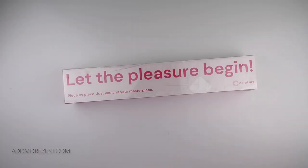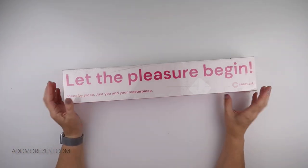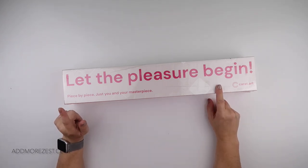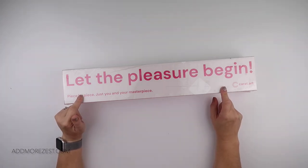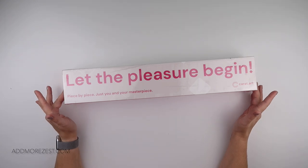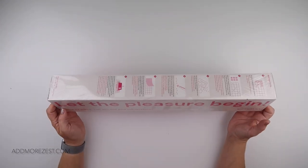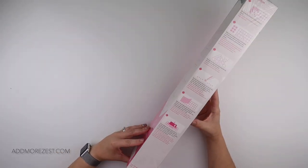Hi and welcome to Add More Zest. My name's Rebecca, also known as ForKids at 147, and I've got an exciting new release for you today from Carrot.art. Let the pleasure begin!